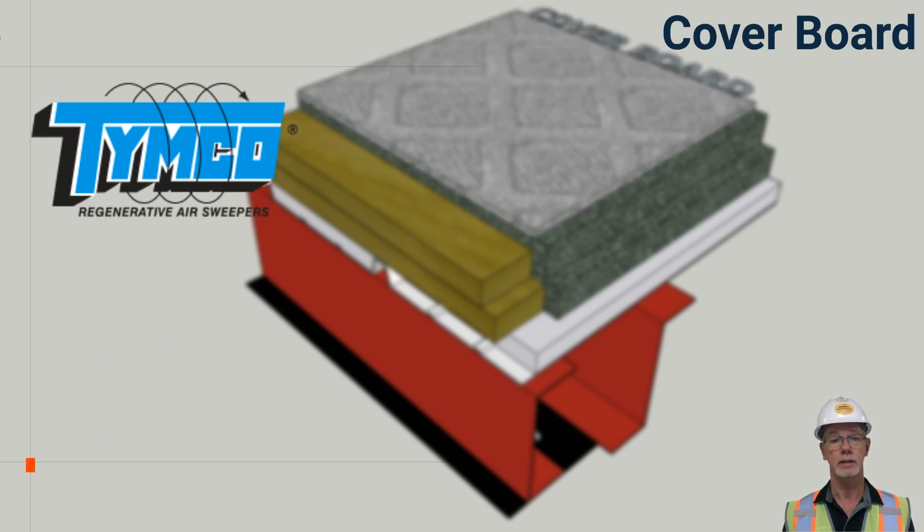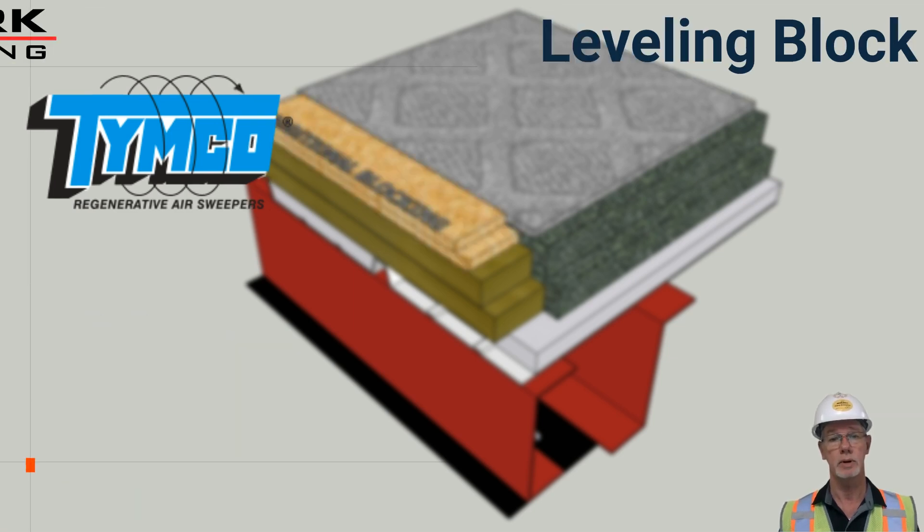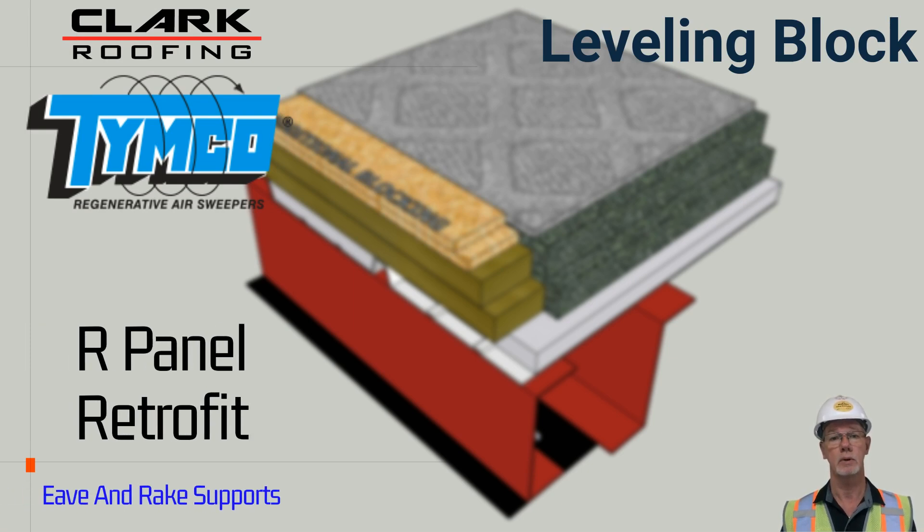If additional hail protection is desired, several options of cover boards can be installed over the insulation to provide greater protection. This will be considered a Class 4 roof system. If additional cover board is desired, additional layers of wood blocking will be required to ensure the wood blocking matches the height of the insulation and cover board.